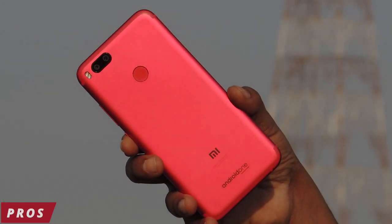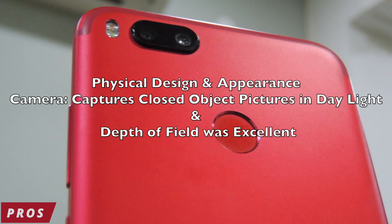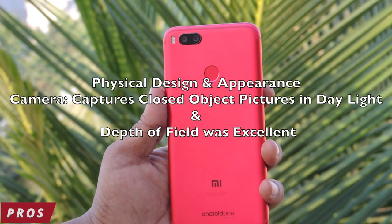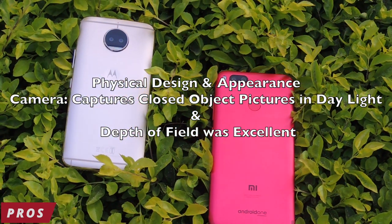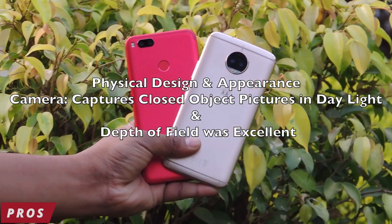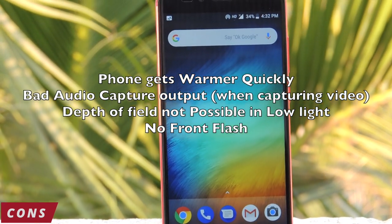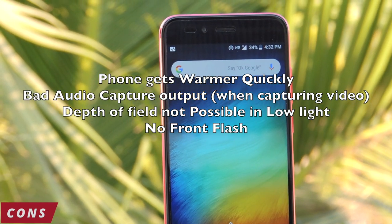Pros: The physical design and appearance is awesome. The camera captures close-up objects in daylight and the depth of field was excellent. When considering Mi A1 individually the camera performance is okay, but compared to Moto G5S Plus camera, Mi A1 was not up to the mark. Cons: The phone gets warmer quickly. Bad audio capture output when recording video. Depth of field is not possible in low-light conditions, and there is no front flash.